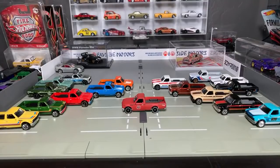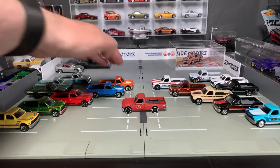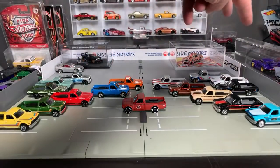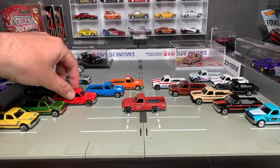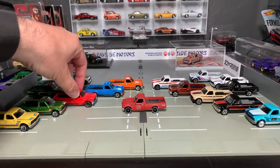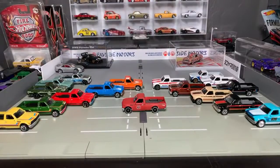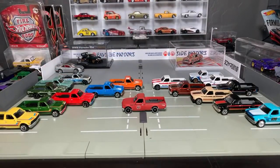So just to go through the Datsun 620s, I don't think I've missed any. I think that's all of them — so what, 17 releases so far of the Datsun 620. That's not counting variations because I know there's a bunch of wheel variations on this one. But that is the new truck.